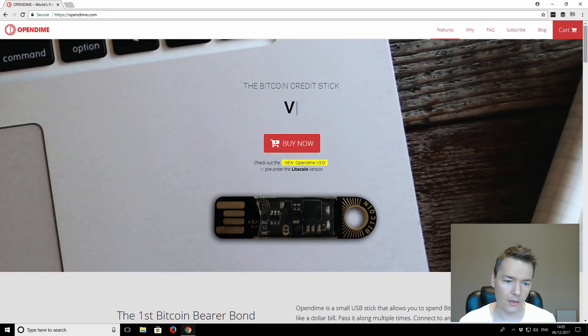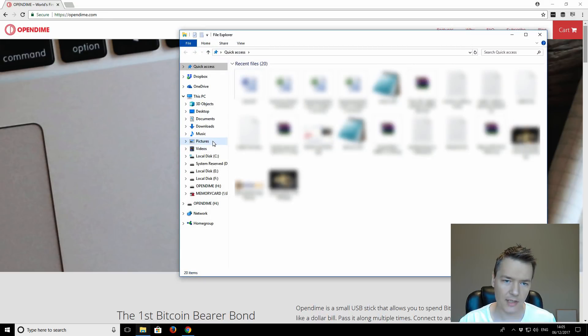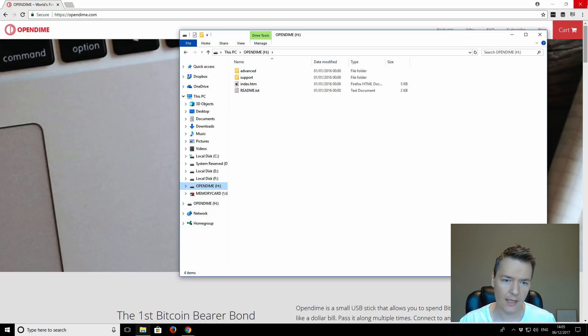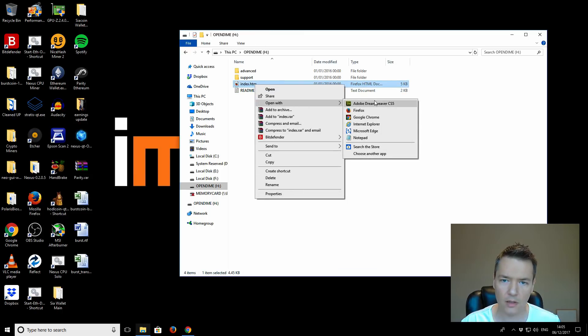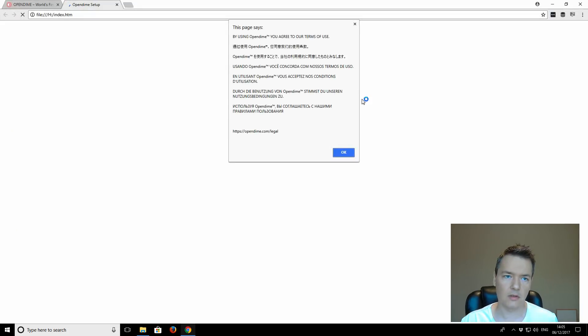Going to my computer and it pops up as a USB device — I can see it there, drive H. The instructions say you can go to opendime.com/start. There are some basic instructions: plug into USB, go to index.htm and follow the steps. We've plugged in the device and we can see the index.htm file, so it's just a web page. I'm going to open it up with Chrome.